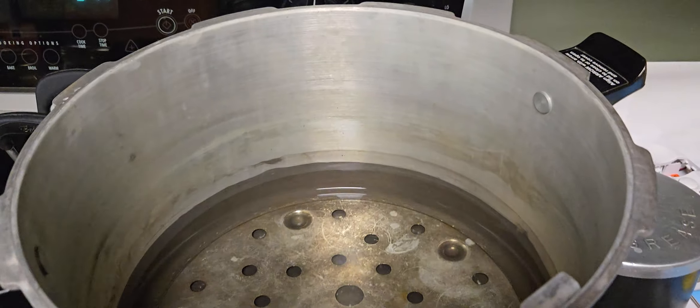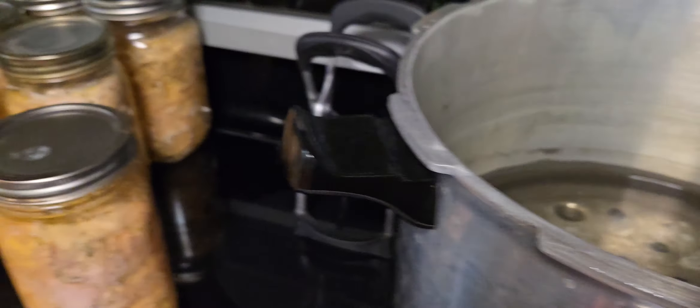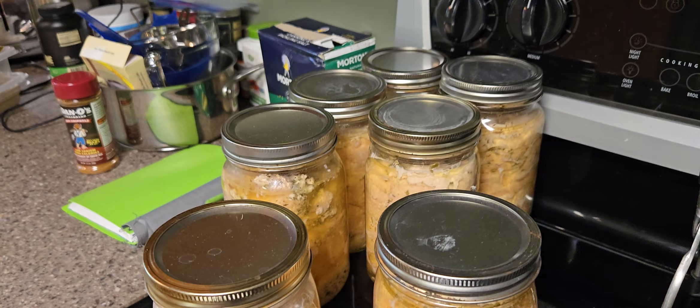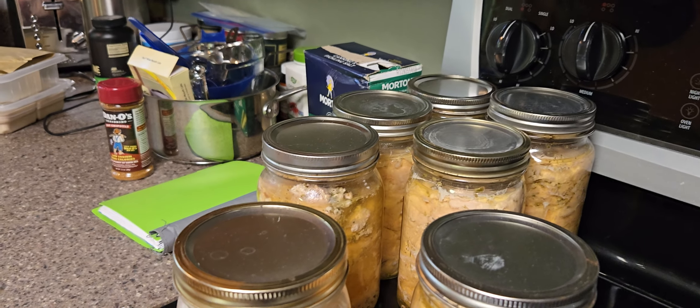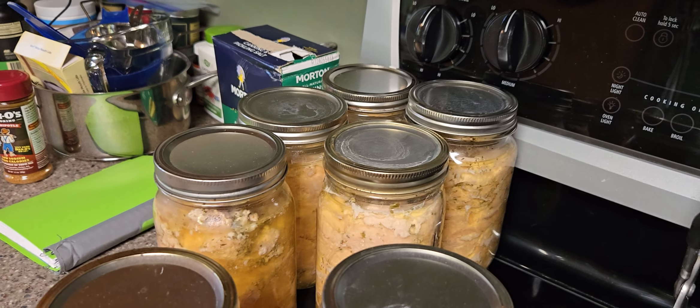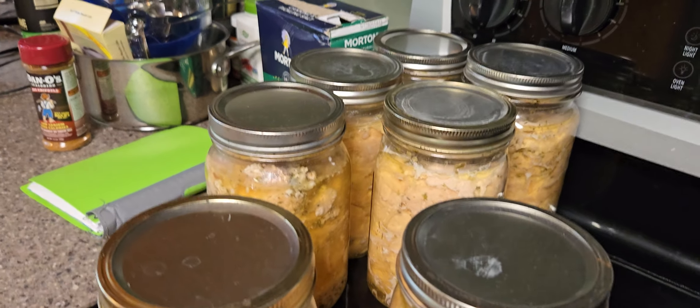My canner only does seven — I can do seven quarts or seven pints. Actually, I could do like 14 pints. I'll probably do at least one more batch, but it's really simple — literally simple.